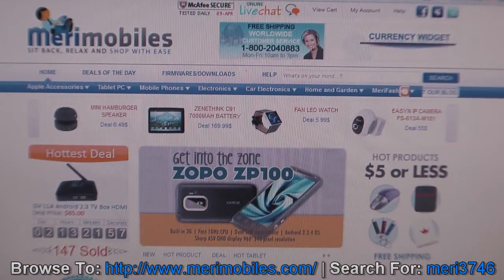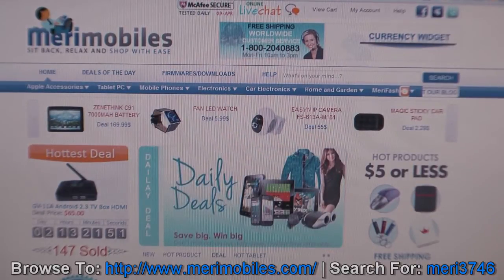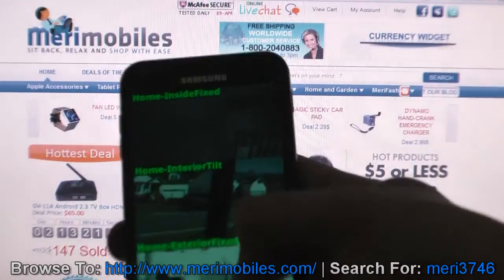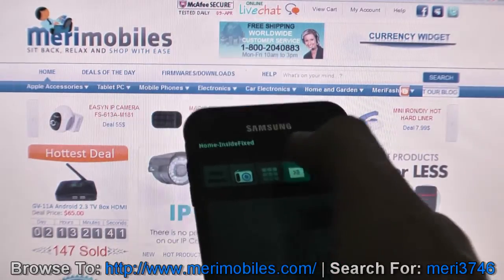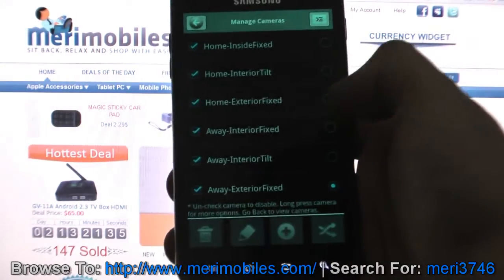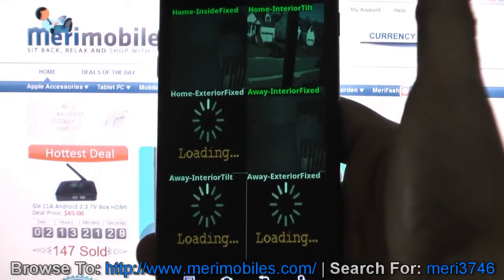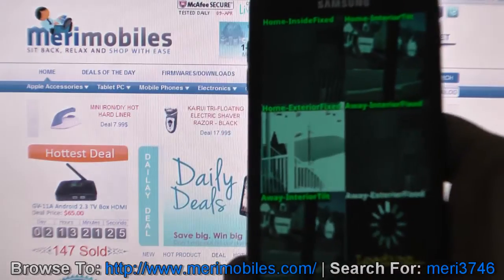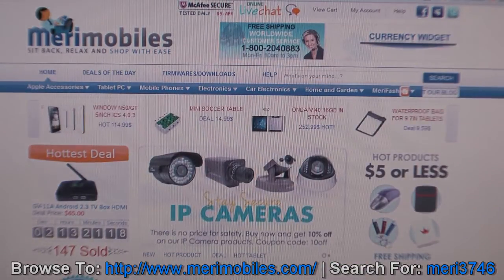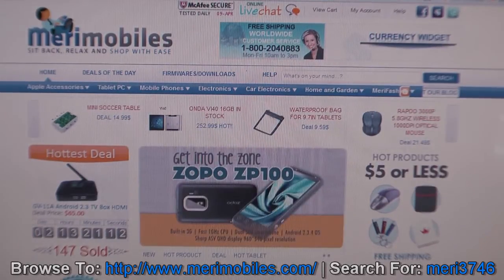That is the review of the security camera. You can get all of these from MaryMobiles.com — they also carry tablets, watches, and pretty much everything. You can manage up to six cameras, and the multi-pane view will show all six on one screen. The cameras are great, the prices are right, and I think they're great buys. Head on over to MaryMobiles and check them out.